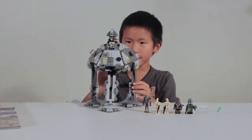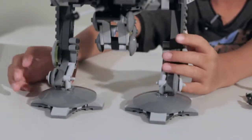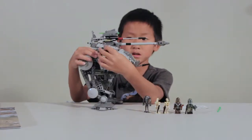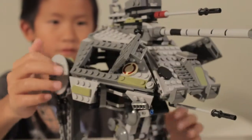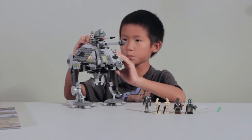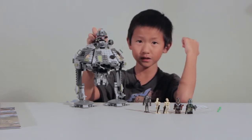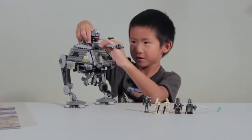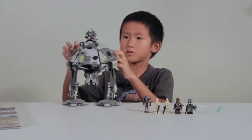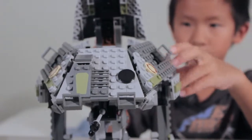The cool thing about the AT-RT is that this front foot flips up. You can do it right now, like this. The sides can open and close, like that. It's supposed to go up and down, but it doesn't do that very well. And the cannon can shoot out like this. The top can turn. You can flip up the top of this.